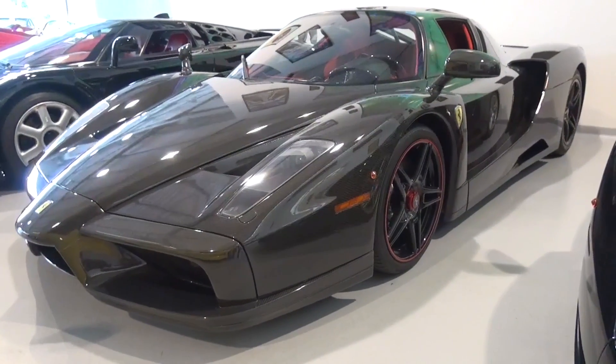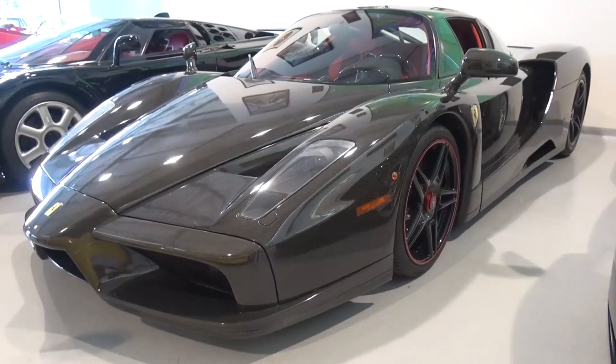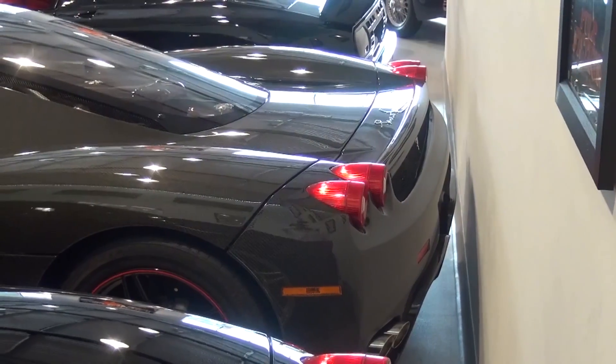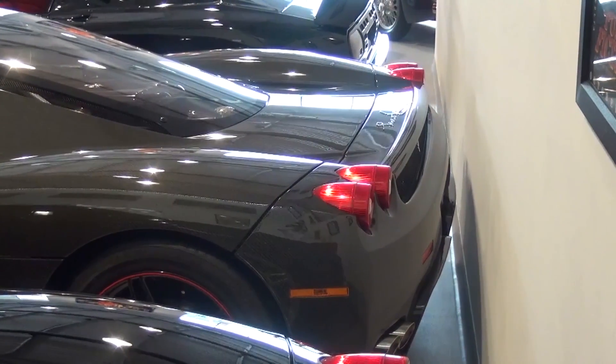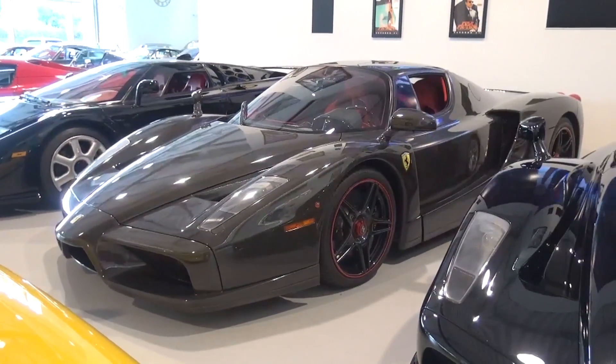The Enzo was crafted as a marker to the success Ferrari had during the preceding F1 championships, and as a replacement to the F50. Limited to just 399 models, as the 400th was gifted to Pope John Paul II, the Enzo is a stripped-out, performance-orientated vehicle.